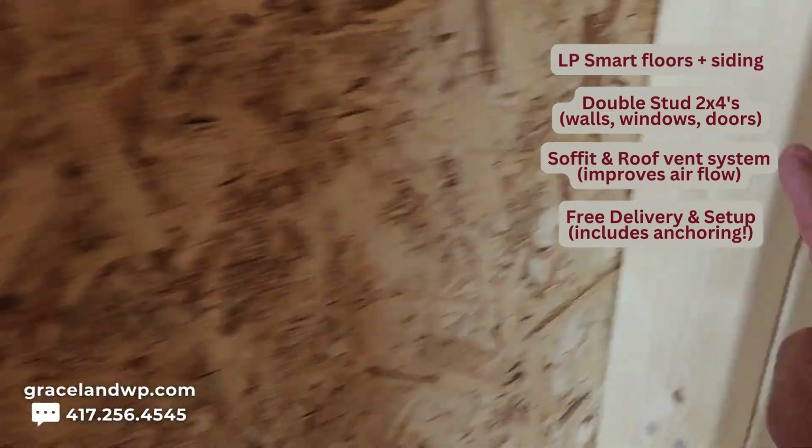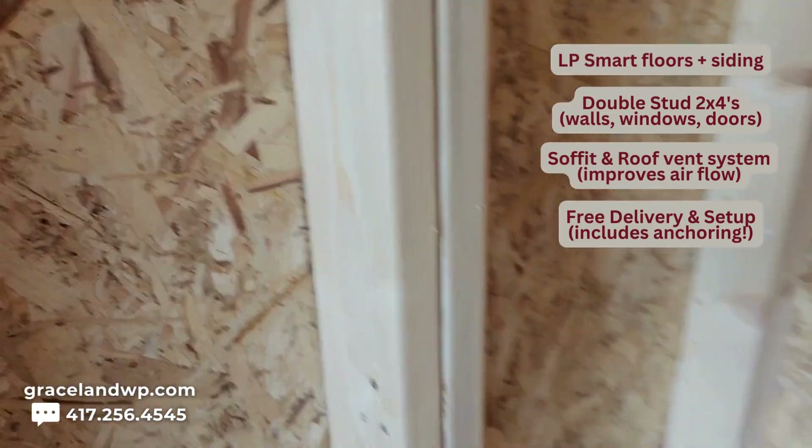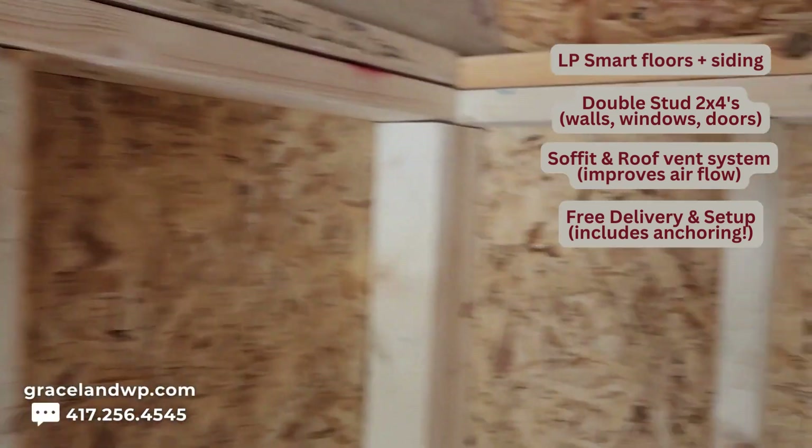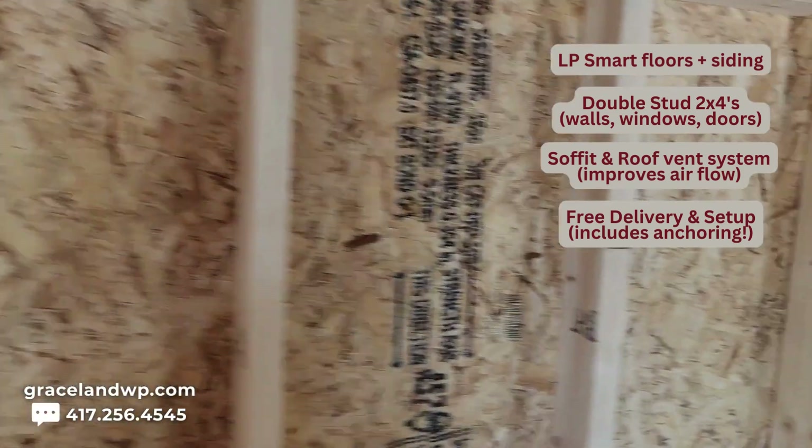One, two, three — and it's double studded. Double studded at the tops of the walls. So that's standard. We build all of our buildings that same way.